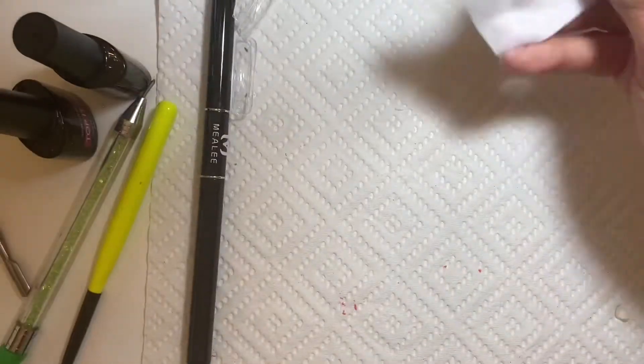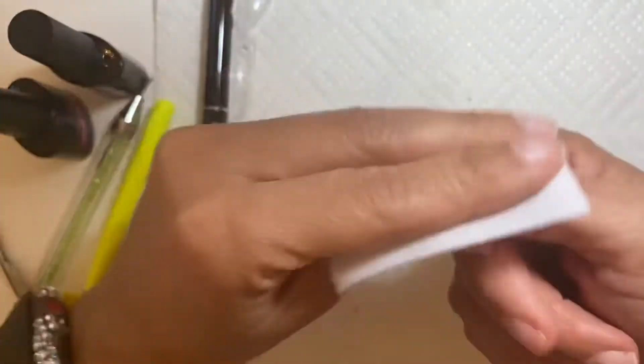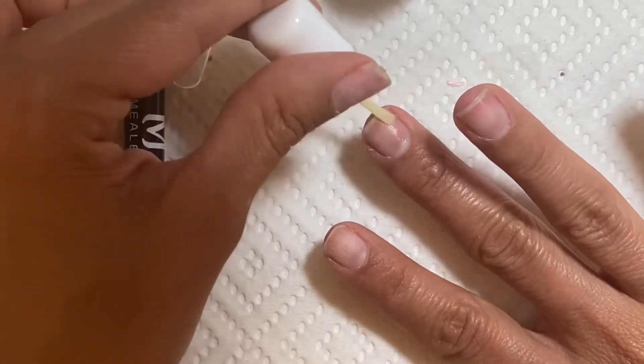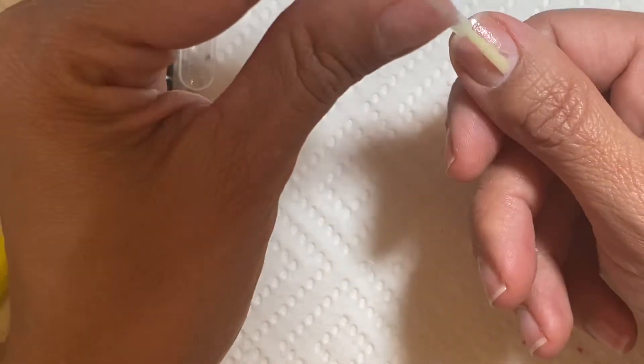So I'm cleaning up my nails with alcohol. That's the dehydrator and the primer that I normally use, but I won't be doing a dehydrator on my nail because I don't want these to last for three weeks or longer. So I'm just going to use Young Nail Primer.